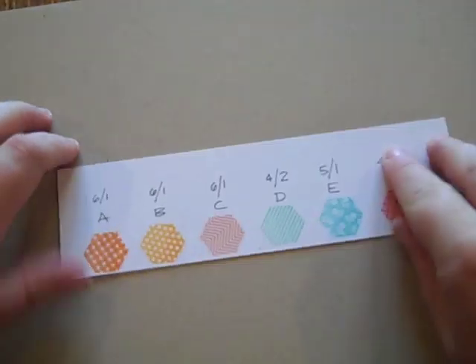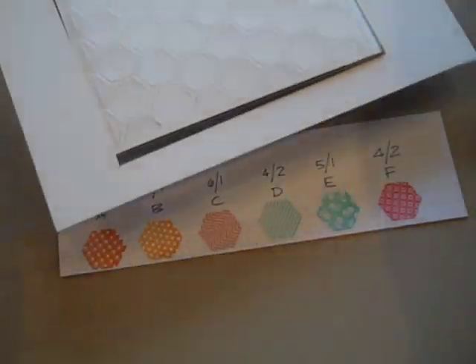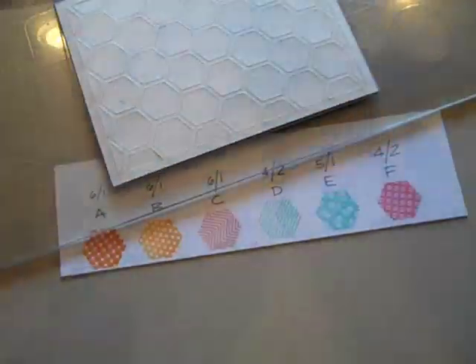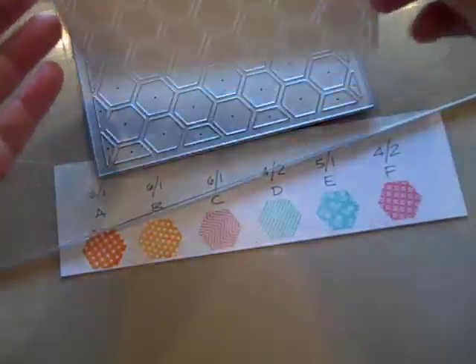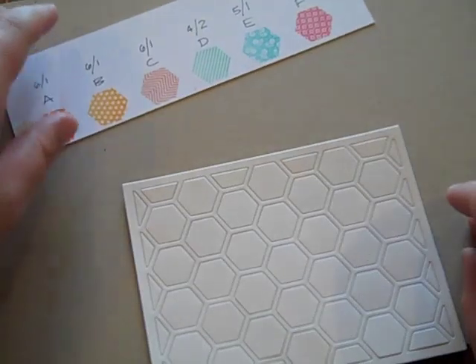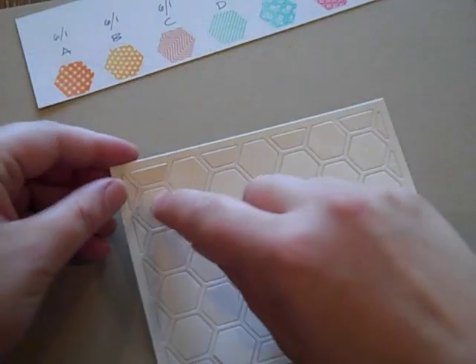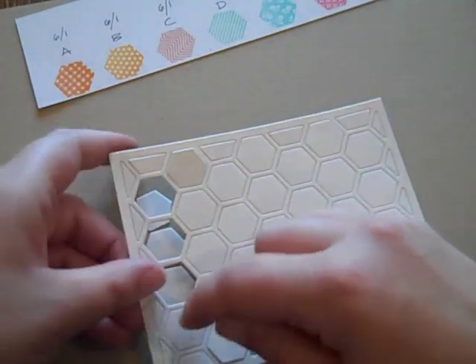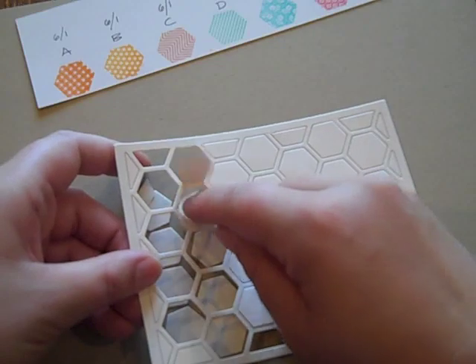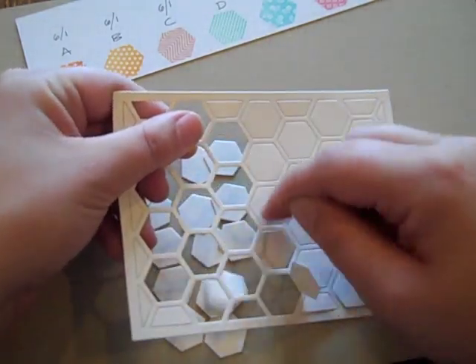Now that I have that planned out, I'm going to take the die cut cover plate — I literally just took this out of my die cutting machine — and there it is, all the pieces die cut. You're just going to love how easy this is. Now that I have this die cut, I'm going to pop out all the pieces. I'm going to try to punch out mostly the whole ones first so I can put those all in one pile together. You can see they pop out really, really easy.